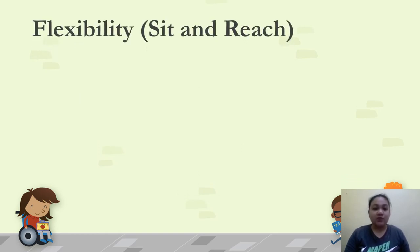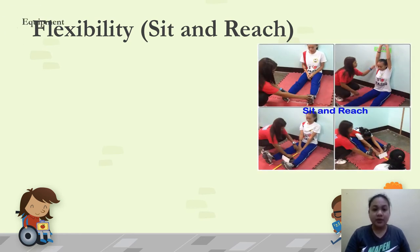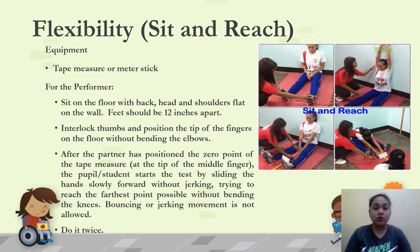Now we do the flexibility test for the lower back and hamstring muscles using the sit and reach. For equipment, use a tape measure or meter stick. The performer should sit on the floor with back, head, and shoulders flat against the wall, feet about 12 inches apart. Interlock thumbs and position fingertips on the floor without bending the elbows. After the partner sets the zero point of the tape measure, slide hands slowly forward — without jerking — reaching as far as possible without bending the knees. Perform this twice.